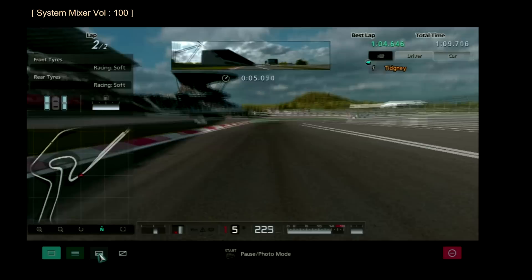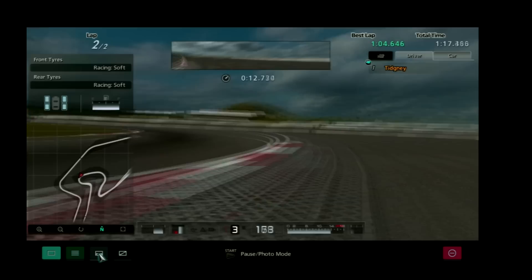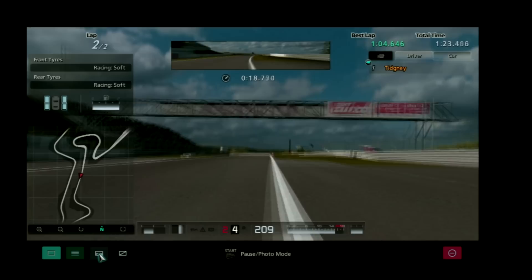So obviously I braked at the 100m marker, and it's just the same thing again. I didn't use any of that run-off at the time, I was very far wide. And look how much of this I use - I've come to the inside, much further inside, but I've got a very good line out of there.